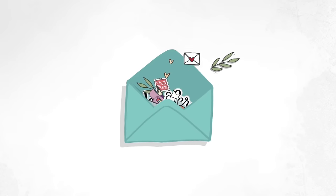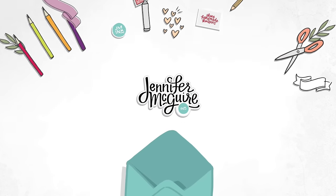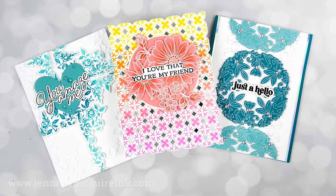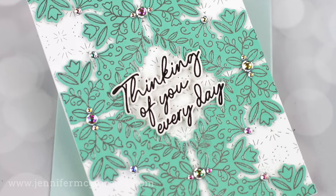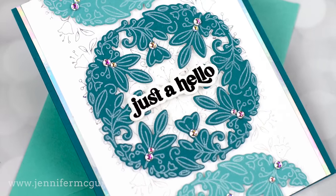Hello, welcome. This is Jennifer and I'm glad you're here. Today I'm sharing with you many ways to use press plates creatively. Press plates are a newer product meant to be used with the Spellbinders Better Press System, which gives you a letterpress look. However, there are many more ways you can use them, which I will demonstrate today.